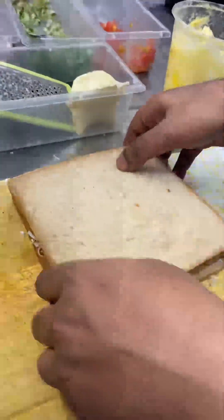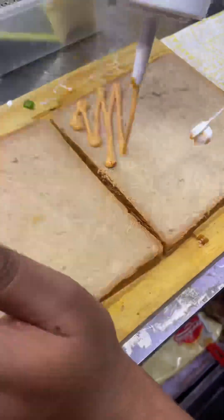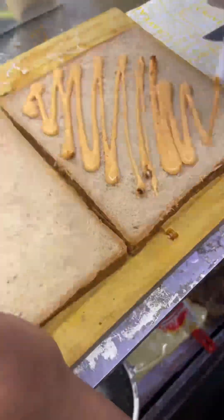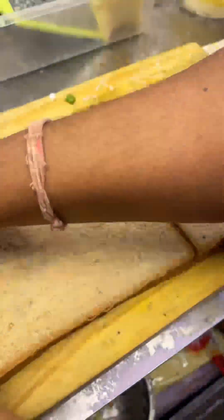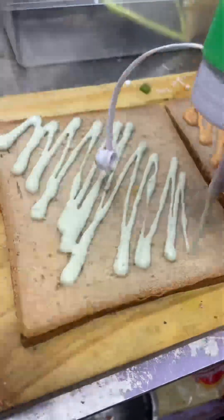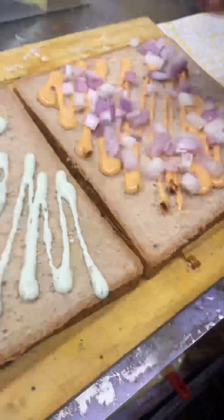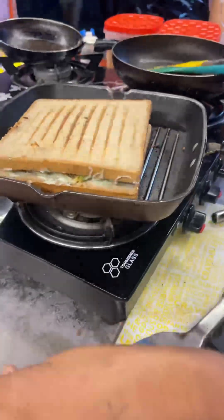If we talk about our chicken sandwich, this sandwich was very delicious. I didn't eat it myself — I tasted it from my friends because I thought it was delicious, and it really was delicious.